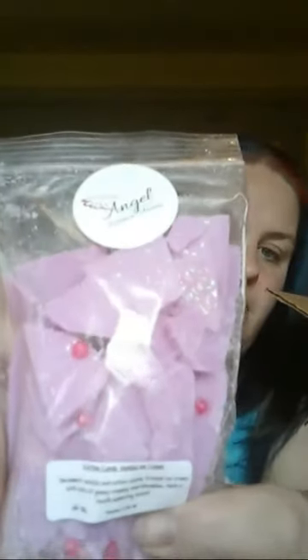Looks like there are two in this one. The first one is the Cotton Candy Vanilla Ice Cream. I'm kind of working with natural lighting, sorry — it's probably destroying the quality and my camera doesn't want to focus. Description: decadent vanilla and cotton candy frosting ice cream with lots of gooey creamy marshmallows. Such a mouth-watering scent — and it is, it smells really good. I've bought this one before.